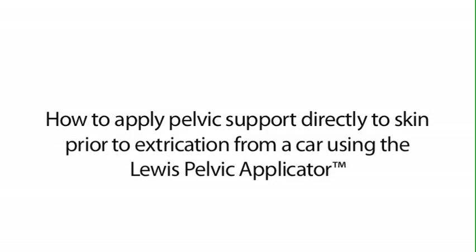This video demonstrates how to use the Lewis pelvic applicator to apply pelvic support directly to the skin prior to extrication from a car.